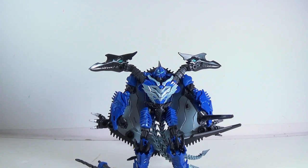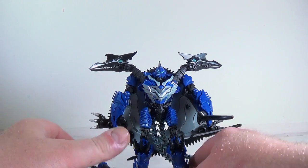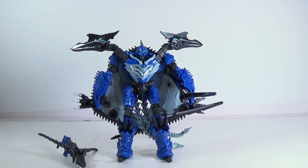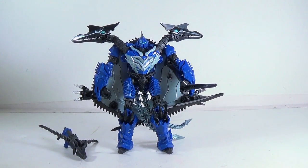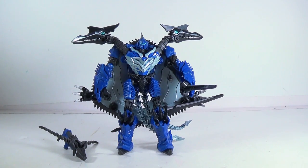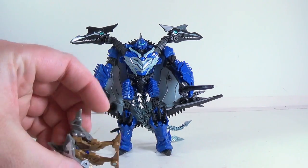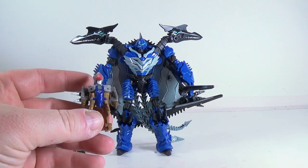I would have liked to see them use that slot for somebody else, but getting a really cool-looking figure is worth it in my book. Toys R Us exclusive — you either get it online at Toys R Us or you go to the store and get it. If you see it, it's out now, go get him. He's pretty cool, the little guy is pretty cool too, and it's just nice that they threw him in. I'll probably leave him in his pterodactyl mode though.